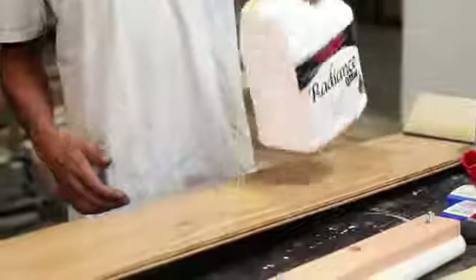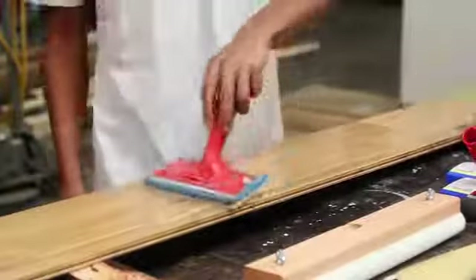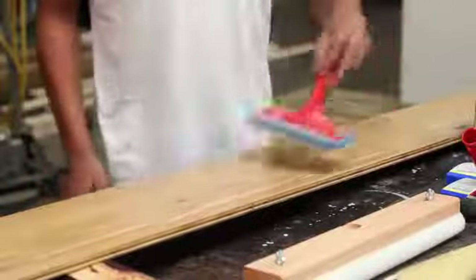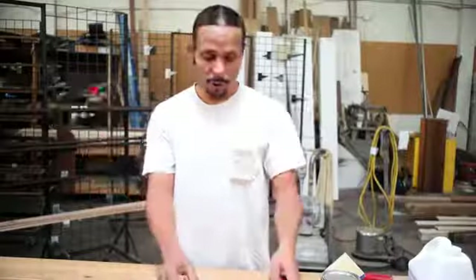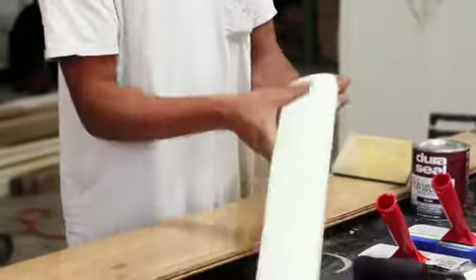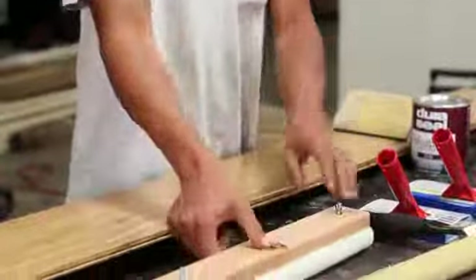Water-based is very easy to apply. You always want to start on the edges and get those coated, and then come back with a bigger applicator. As you can see right here, I'm putting water-based finish on this board. You've got these for the edges, and then you have a block with a foam pad applicator, which you can use a lambswool applicator as well on this same block for oil.